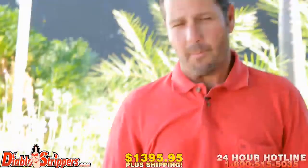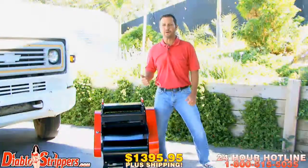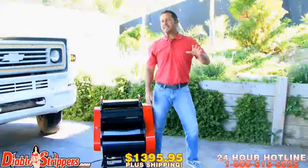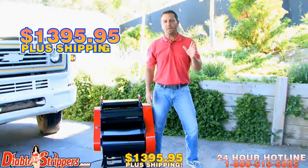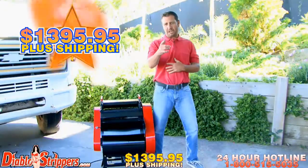The Diablo 2 will get the job done, and with skyrocketing copper prices your profits are sure to go through the roof. Stripping up to 50 millimeter cable and wires, the Diablo 2 will get the job done — guaranteed. The Diablo 2 comes ready to roll at only $1,395.95 plus shipping.